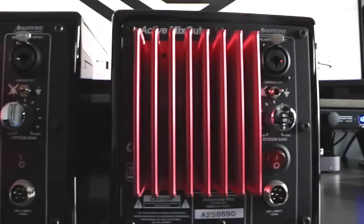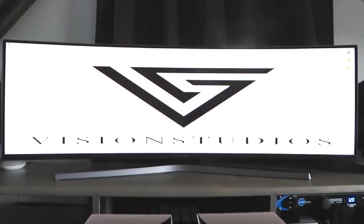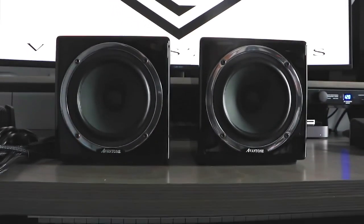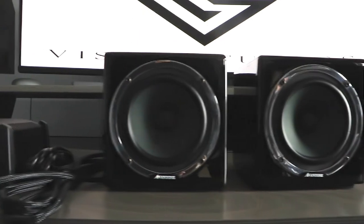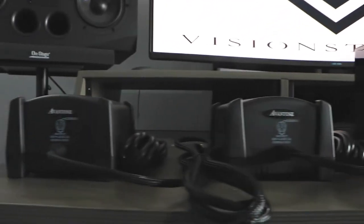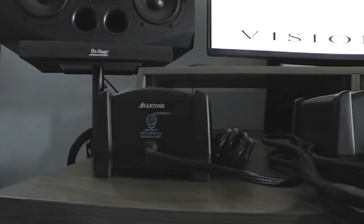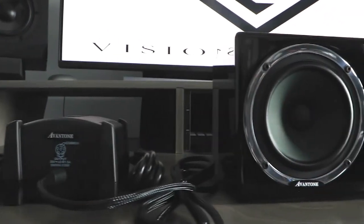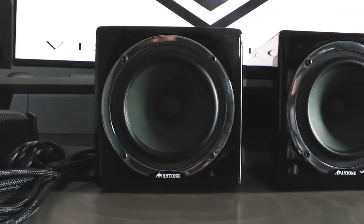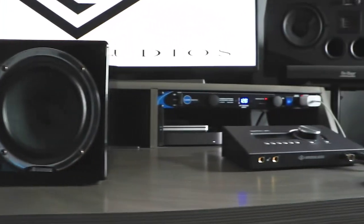There you have it — the Avantone MixCube speakers. I use them quite often. I'm always A/B-ing everything I do on my DAW. I use Pro Tools primarily, as well as Logic, and it just works like a charm. I A/B it from the Apollo X4. I'll be doing a video shortly to show you how to connect alternate speakers and how to A/B directly from the Apollo X4 or any Apollo system you might have.